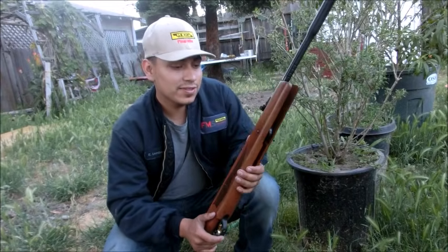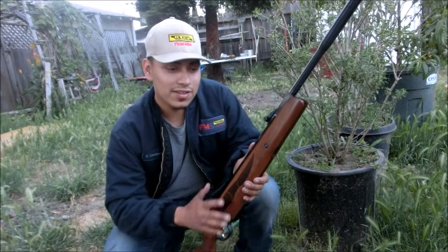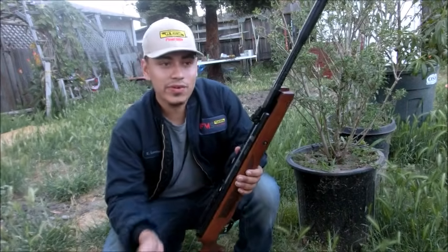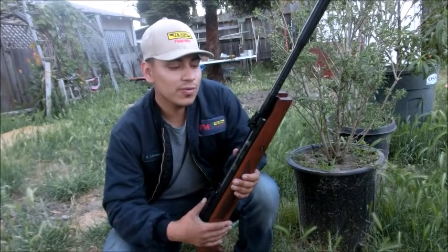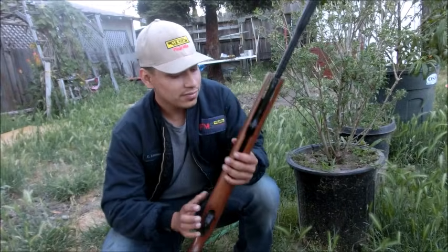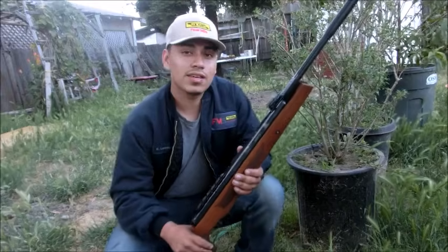I hope you guys like this video. It took me a week to finally finish the whole video with the clips of me shooting and reviewing it - took a long time because of work but finally I got it done. I hope you guys enjoy it. See you guys soon, thank you.